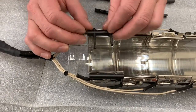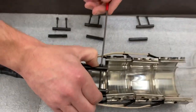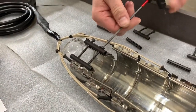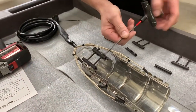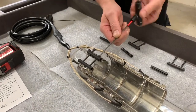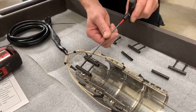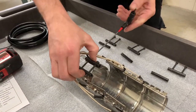We'll put the fittings over, squeeze the metal band together, and then we're using a three millimeter Allen key to start threading this in. Each of the bands will be installed in that same fashion.